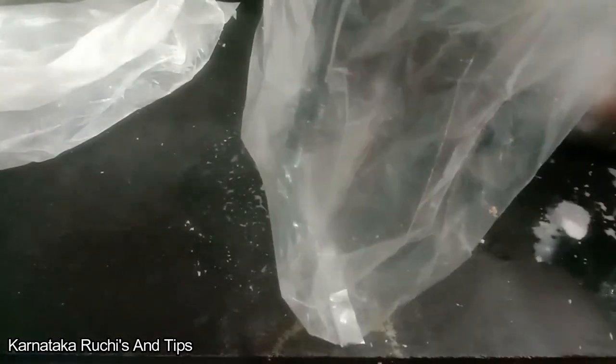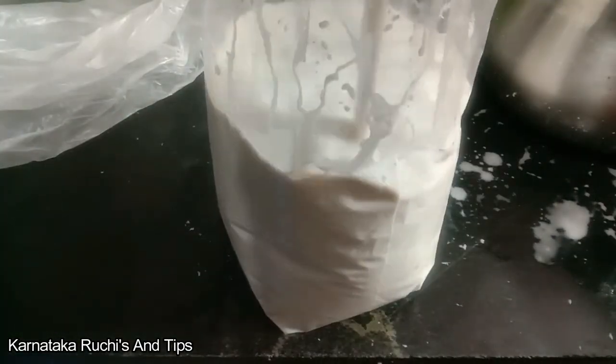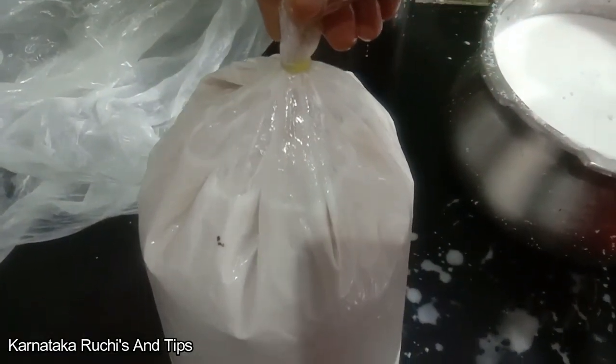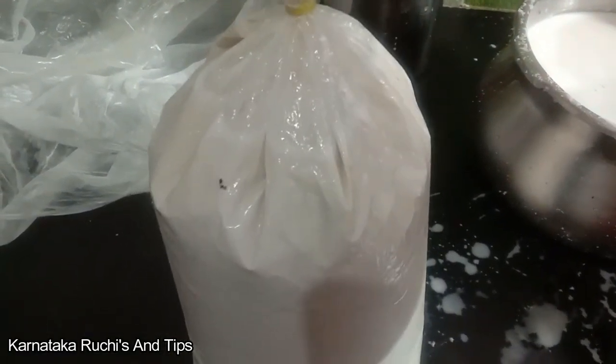Cover the leaves as well, cover both sides. Be careful not to carry the leaves in place. Use a finger for our nose to wash.